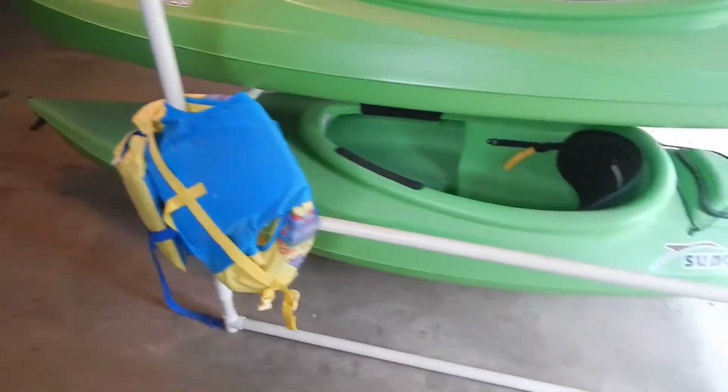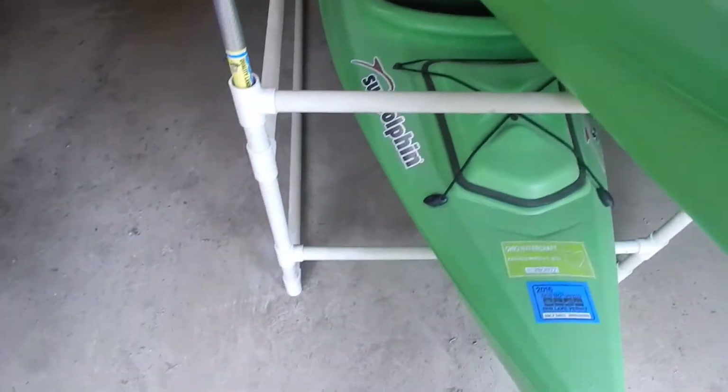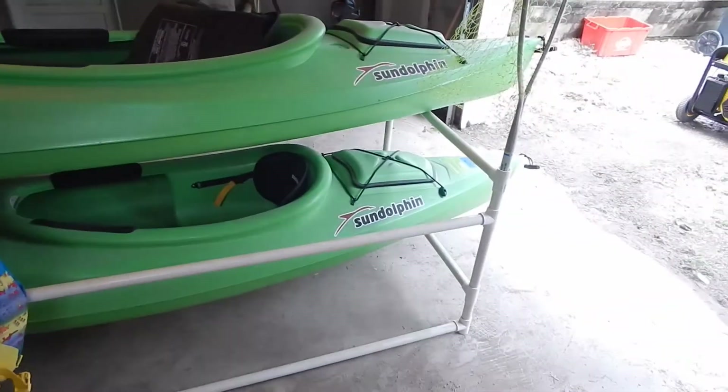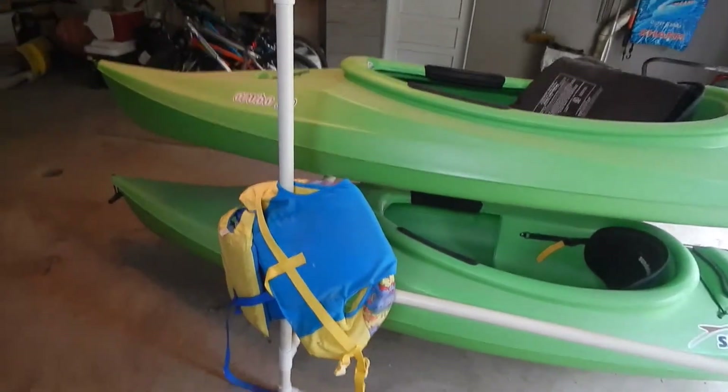Really easy project to put together. None of this is glued together — I may glue each of the sides together and just have the crossbars loose. Generally this is off on the side in our garage; I just pulled it out so I could show our YouTube family how you can make a really simple and sturdy kayak stand.